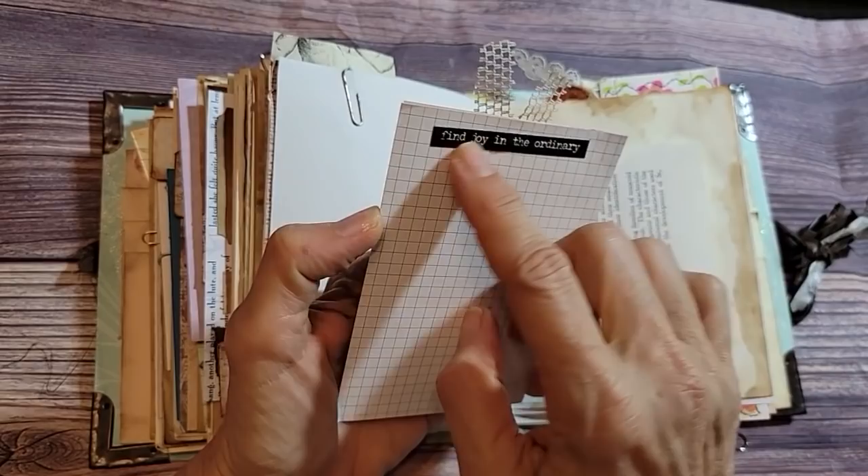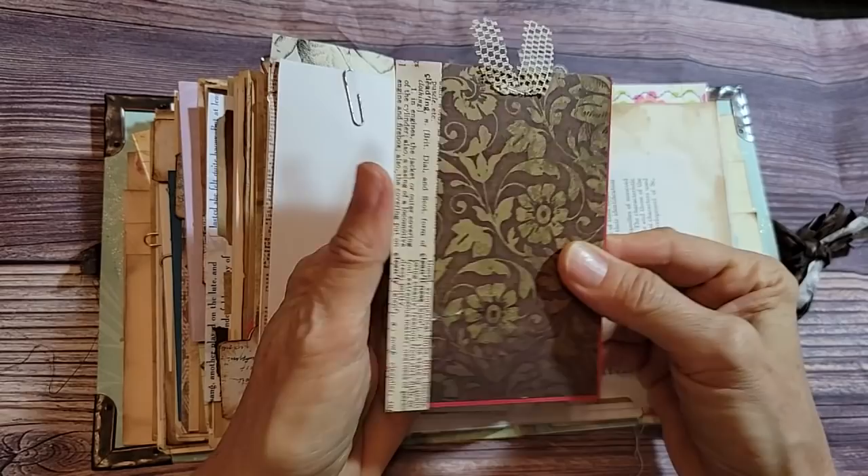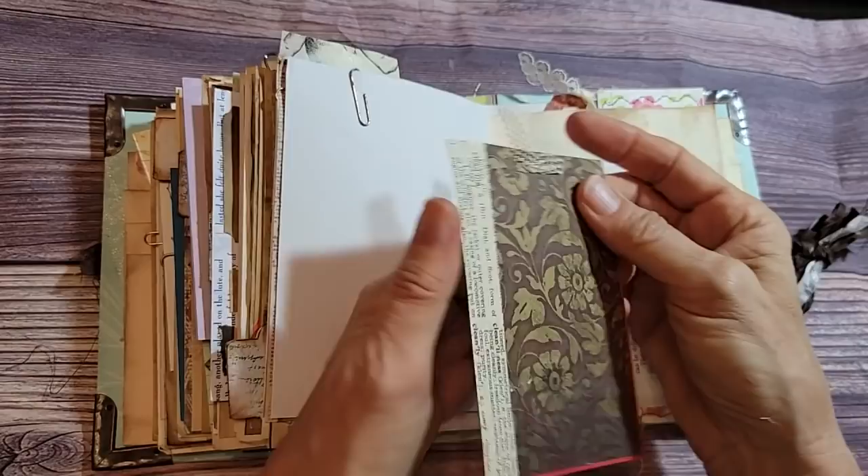I think that's from Tim Holtz — 'find the joy in the ordinary.' This is just a piecemeal pretty piece of paper with some book page down here. I probably didn't have enough to cover the whole thing, so I just grabbed some old dictionary page.